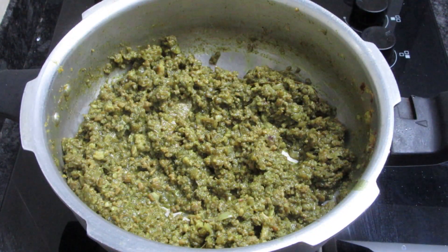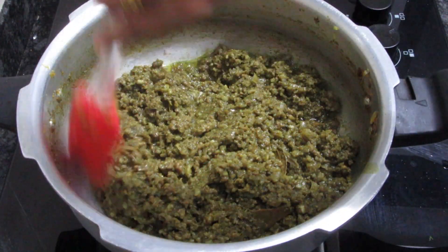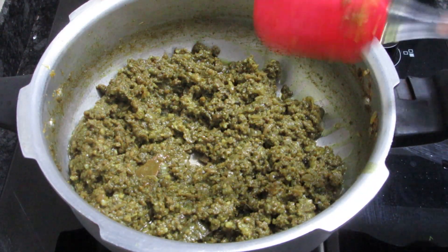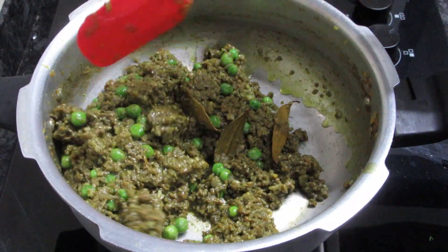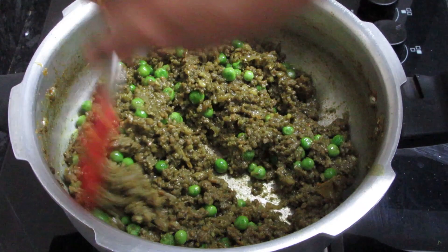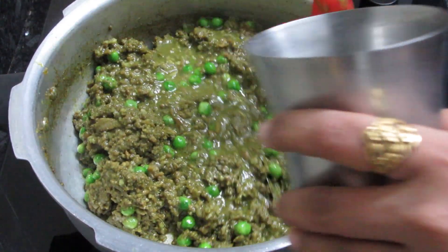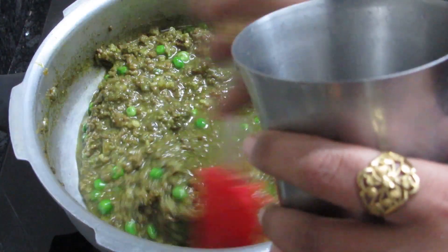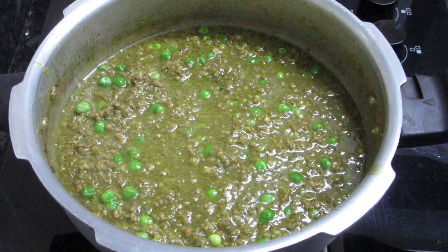We will add 1-2 cups of butter and mix it well. Add water along with the butter and mix everything together. I added a glass of water after mixing it.